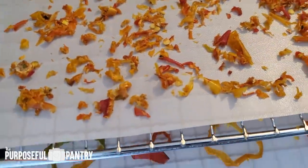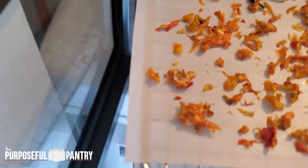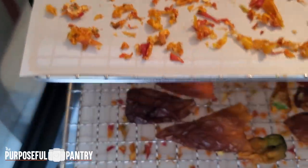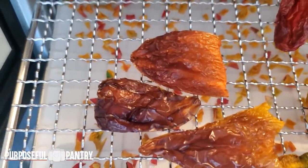Before somebody starts yelling at me about the cost of running your dehydrator — in my area with the cost of electricity, my dehydrator only costs about 50 cents a day to run. So in order to save the food and take care of it properly, I just let it run because I was okay with that.